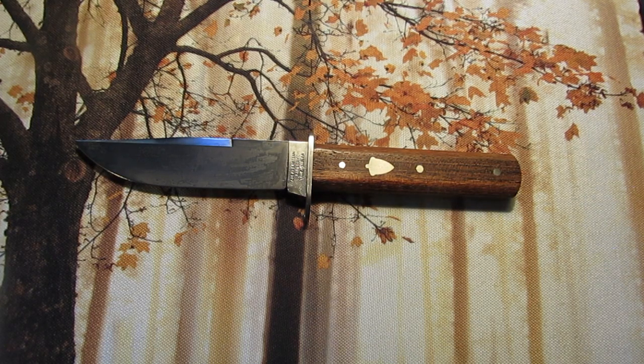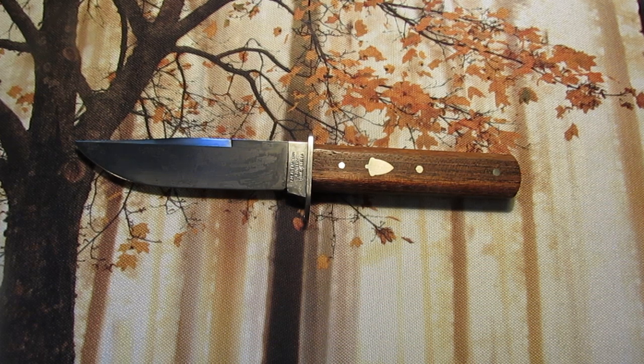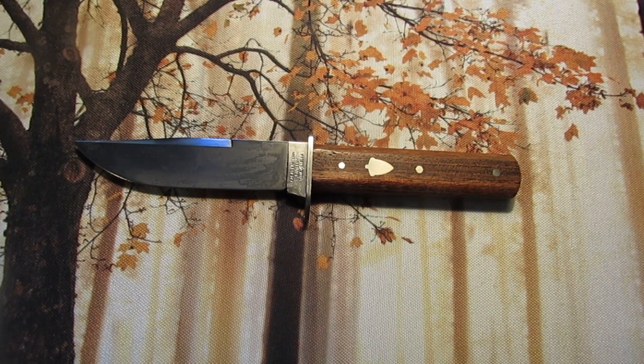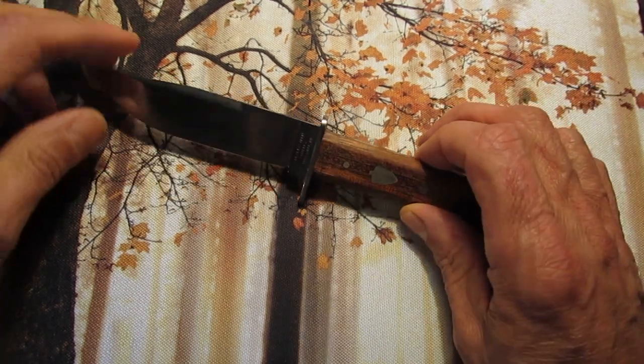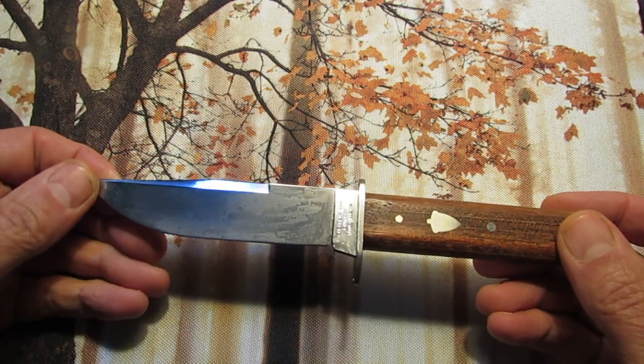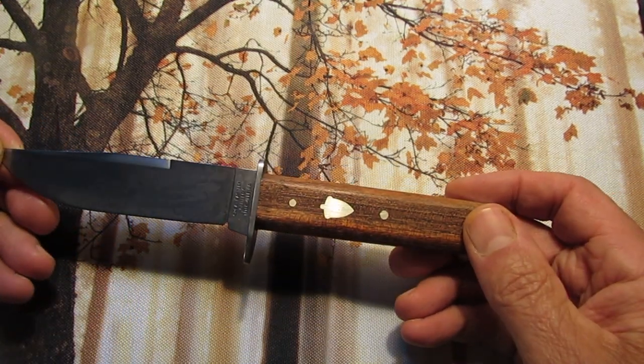Hello my knife friends. Today I have some Great Eastern Cutlery H30 and H40 Hunter fixed blade knives to show you. And the first one here is the four and a half inch H40 Hunter.